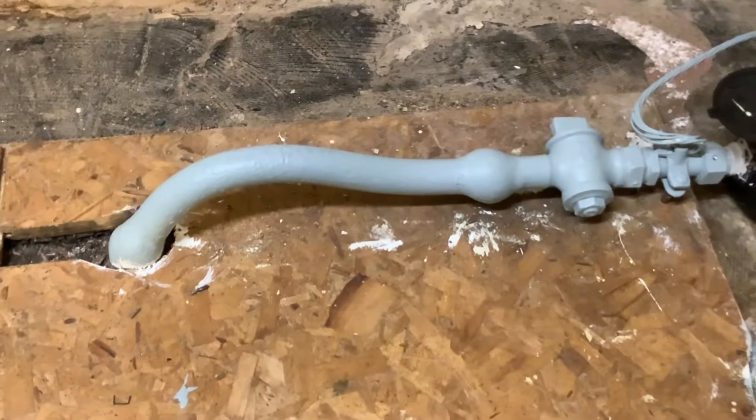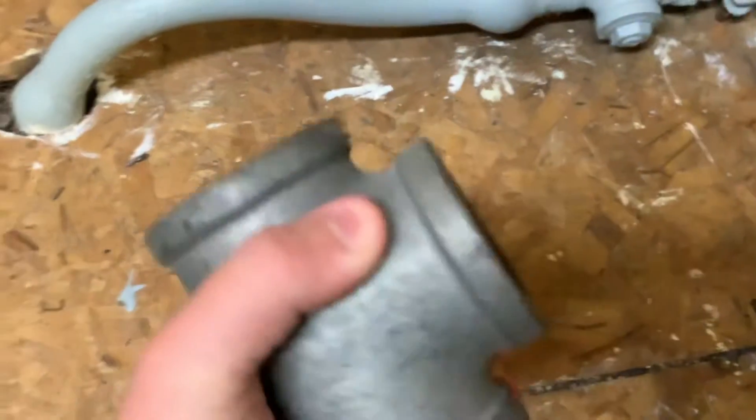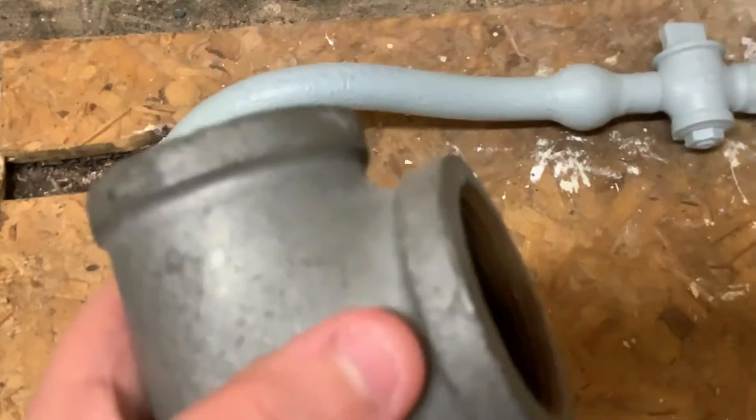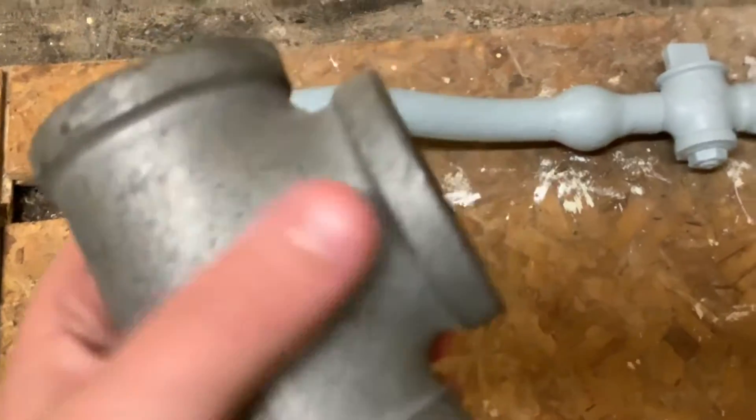How to find out if you have lead pipe in your house. Let's take a look at a normal fitting. This is a galvanized T-fitting. See how it has these female hubs on it.